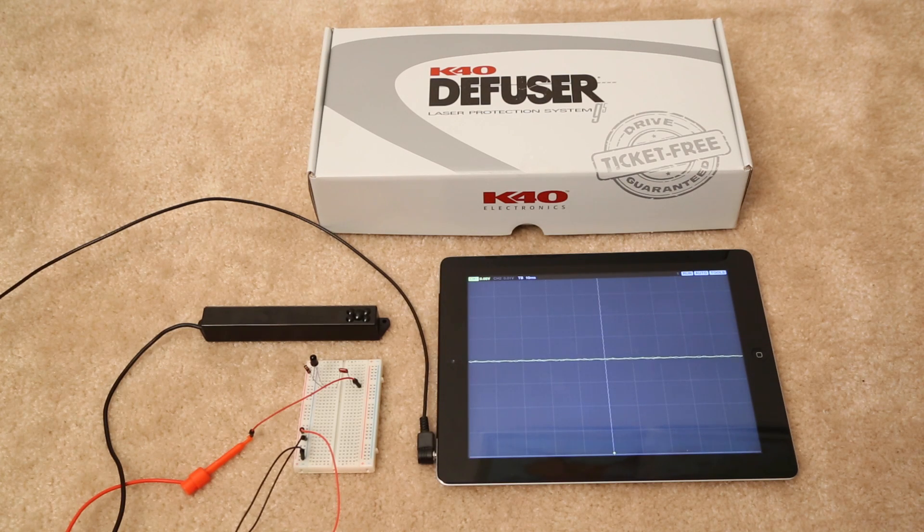That's a quick look at the K40 operating on an oscilloscope, showing that it actually does work. There is going to be some controlled testing coming out soon from one of the testing groups within the community, so stick around and you'll get to see how this unit performs against a whole variety of guns in the real world. Thanks for watching.